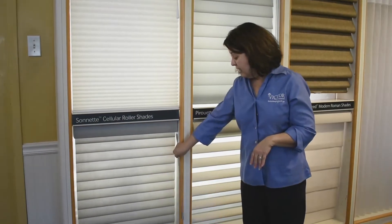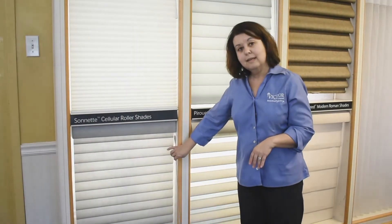The other thing about this is that this wand is just a magnet, so if a child does happen to pull on it, then it won't break, and you can simply just put it back on.